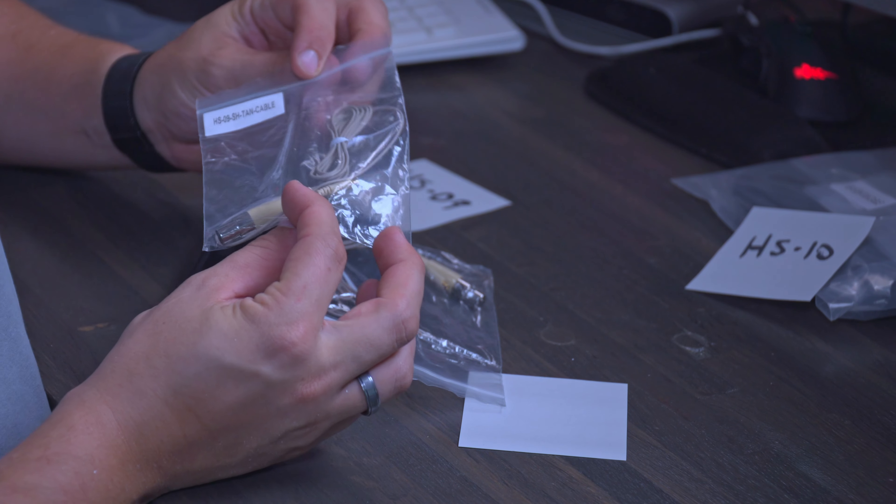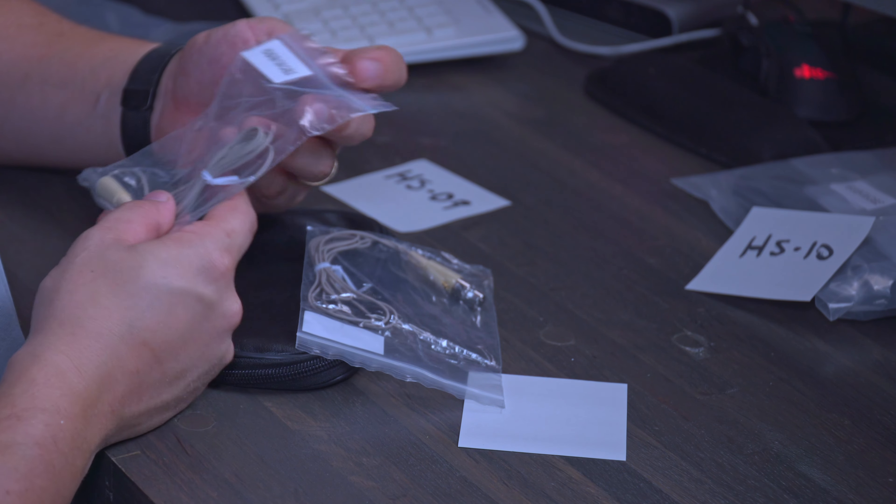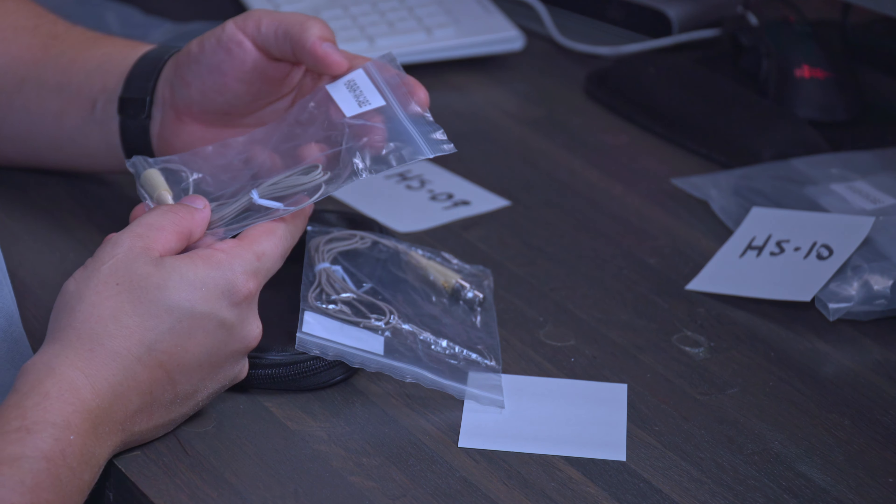We're going to be looking at the HS-09 and HS-10. This one, HS-09, let's open it up and see what we got. It has its own carrying case and comes with two cables, which look very similar to the threaded cables from the HSM set. Interesting how this comes packaged — we have the tan and then the microphone case itself.